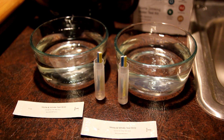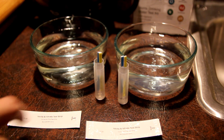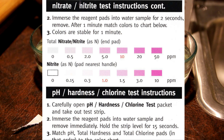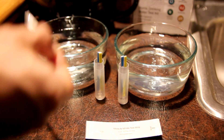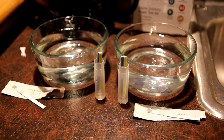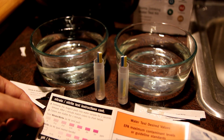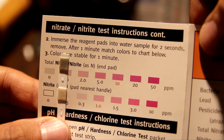I also set up the lead/pesticide test for the reverse osmosis water. Since I'm waiting 10 minutes, I'll go ahead and do the nitrate test. It's pretty simple — open it up, take the strip out, immerse it for two seconds, then remove it and wait one minute. After one minute, according to the chart, both the city water and the reverse osmosis water are at zero nitrate.